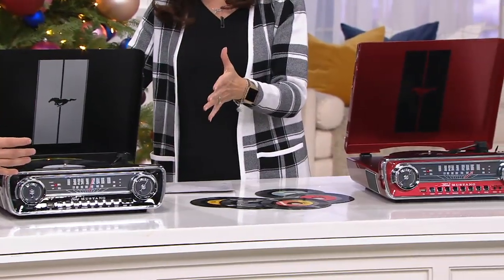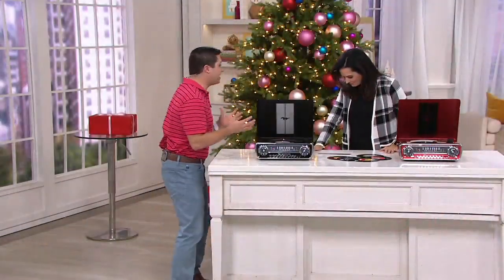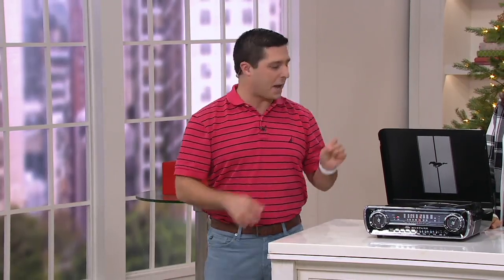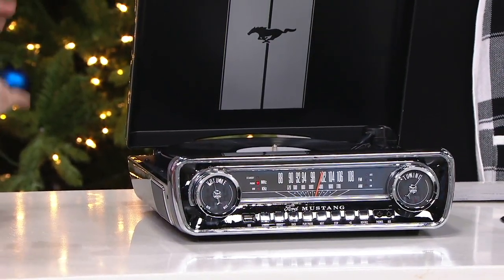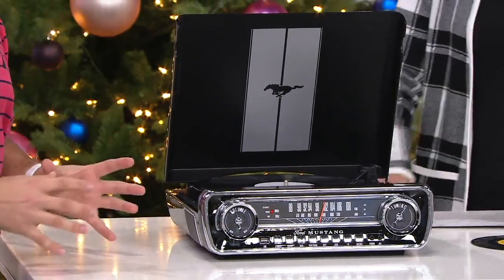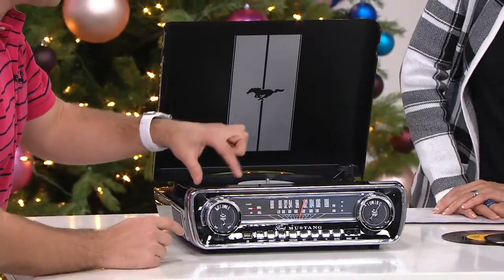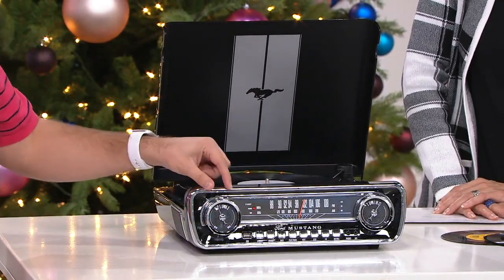This is so cool because it's so many things all in one slim, sleek, unique body. First of all, let's talk about the elephant in the room. This is based off of a 1965 Ford Mustang, which means that car enthusiasts, no matter what the brand, make, or model, are going to greatly appreciate the front of this, because it's based off the dashboard of that 1965 Ford Mustang.